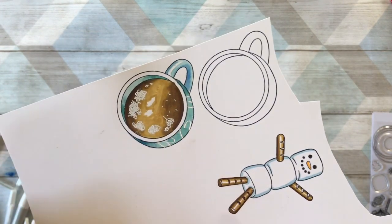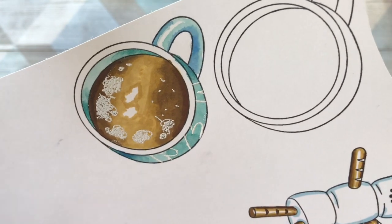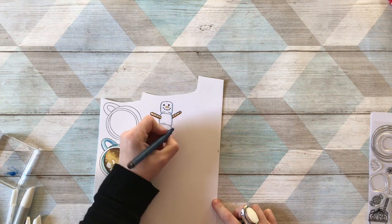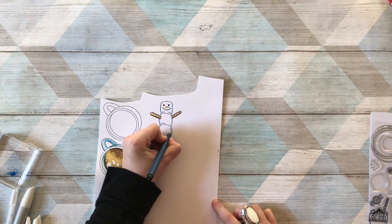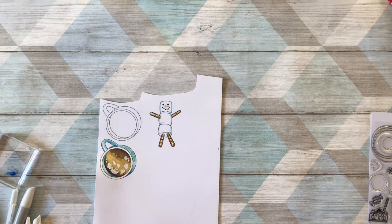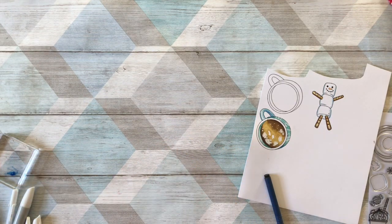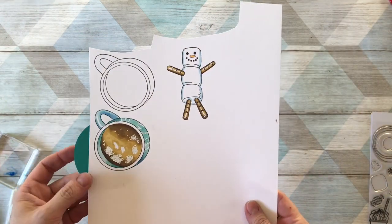I've finished coloring the snowman — all I do now is use a little marker to put lots of little dots to help it look more 3D. Then cut it out. For the saucer, I've used a die-cut circle from the Tonic circle die set in a color that matches what I've used on the cup. That's ready to receive the sentiment.